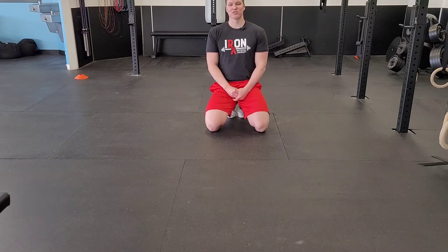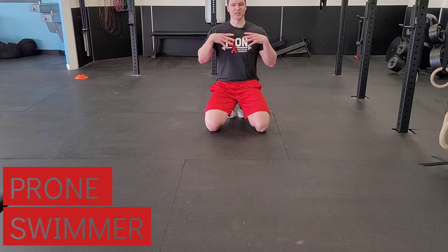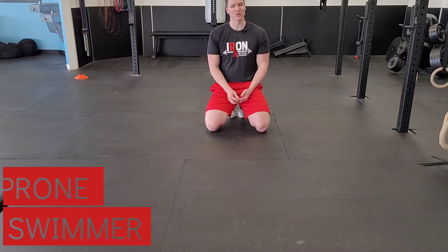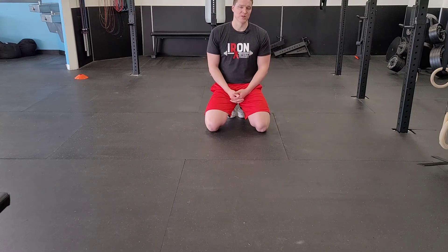Hey guys, Dr. Ben again. I want to show you an exercise called the prone swimmer. This one is going to give us a lot of mobility through our shoulders. We're also going to get a lot of motor control, stability, and muscle activation as well. So it's a really good bang for your buck type exercise to do as a warm-up, movement prep, but also just general mobility as well.